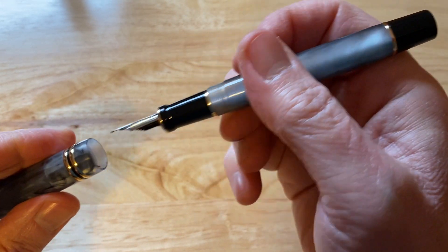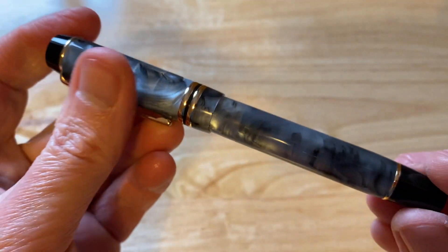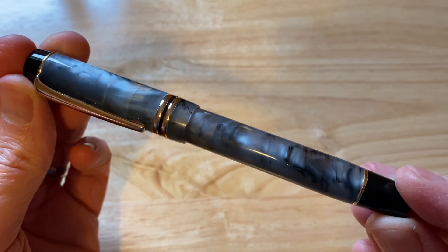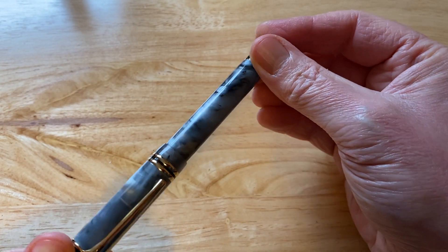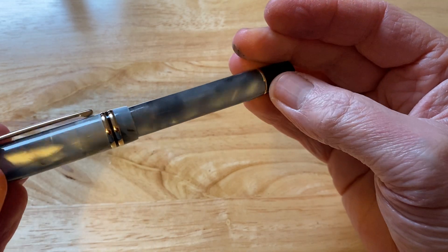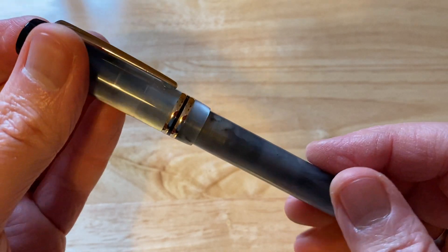It's a nice, comfortable fountain pen to hold. This beautiful stone material is really, really nice and chatoyant. Very, very attractive and well worth the money — a nice, affordable Chinese fountain pen. But of course the most important thing is how does it actually write.